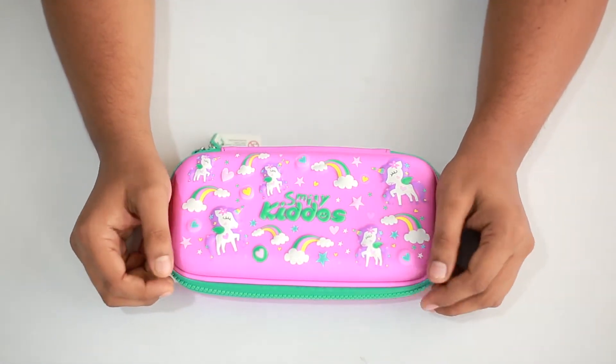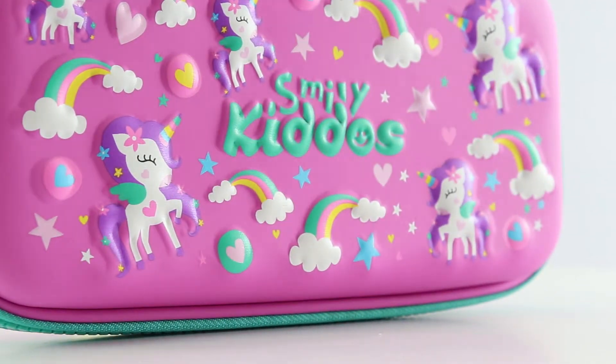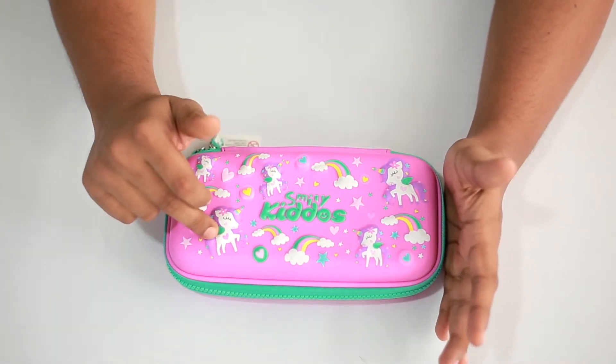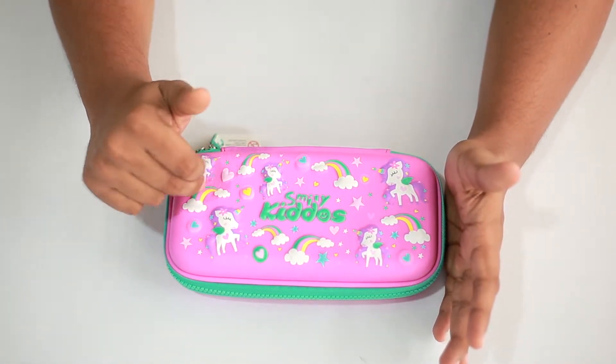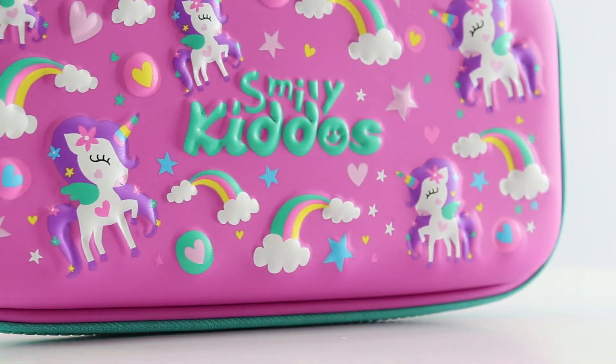Hello viewers, in this video we'll be showing you the Smiley small pencil case. This is a purple color pencil case with a unicorn theme. The attractive thing about this pencil case is all the unicorn designs and the rainbow symbols, or the Smiley Kiddos logo — all these are embossed on it, which makes it pretty attractive.